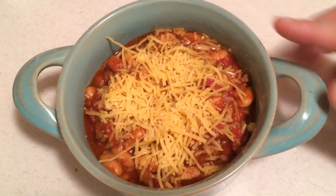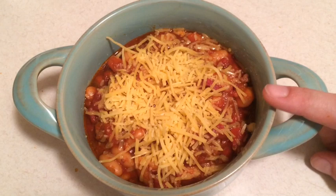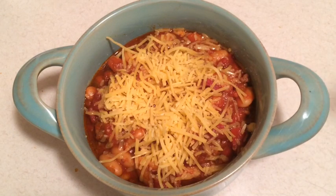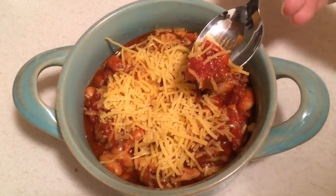Here's the chili all put into a bowl. This took 20 minutes start to finish — if that isn't fast food, you tell me what is. I've gone ahead and put a little bit of shredded cheese right on top. You can dress it up any way you like — maybe a dollop of sour cream, maybe some diced onions, whatever. We're going to go ahead and give this a taste.